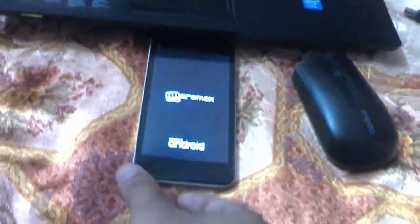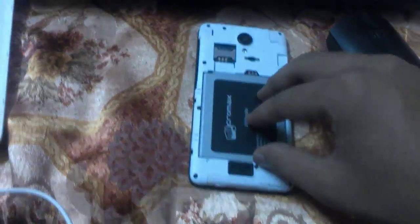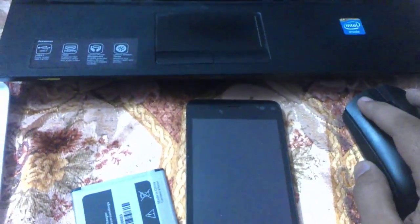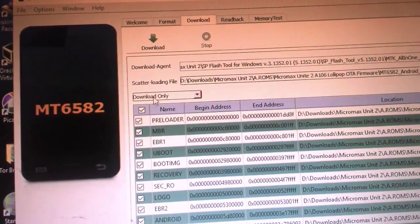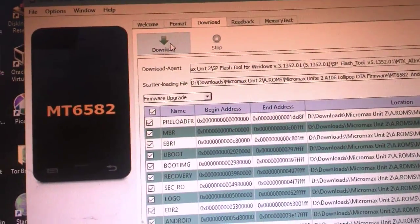After loading the scatter file, you need to remove your device from the computer and pull out the battery. In the flash tool, drop down to Firmware Upgrade mode and click the Download button.